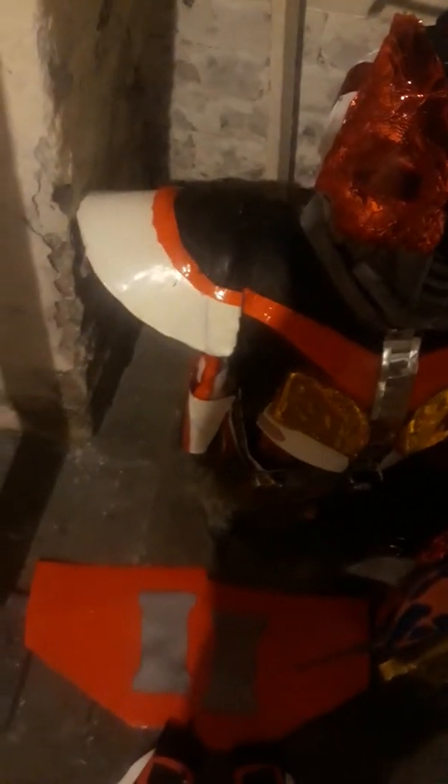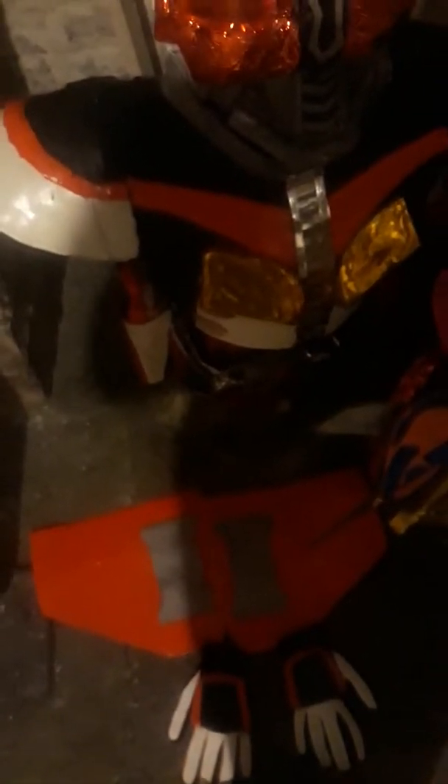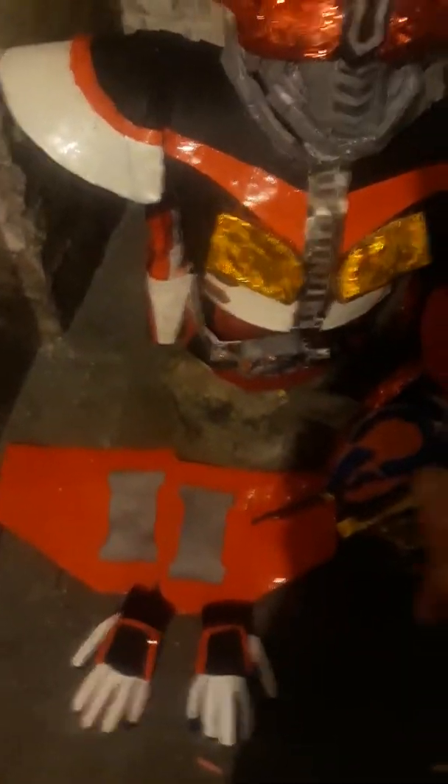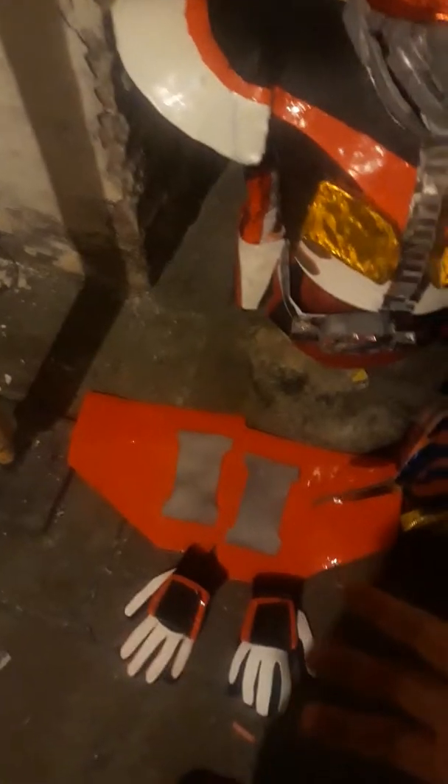Once I've done the side bits and everything, I've got the lid costs as well, and I've got to do the knee pads. And then, once the detail on the helmet is done and everything else, it's pretty much done.